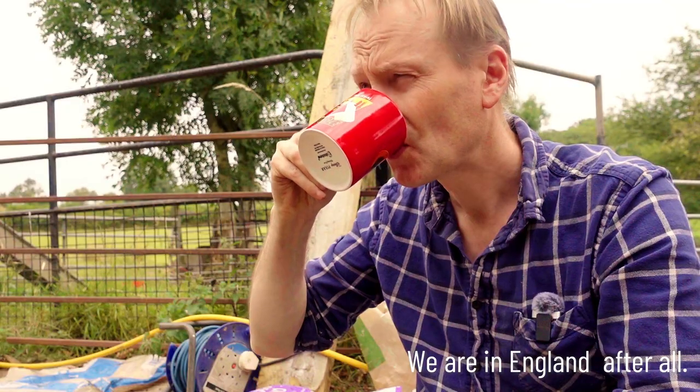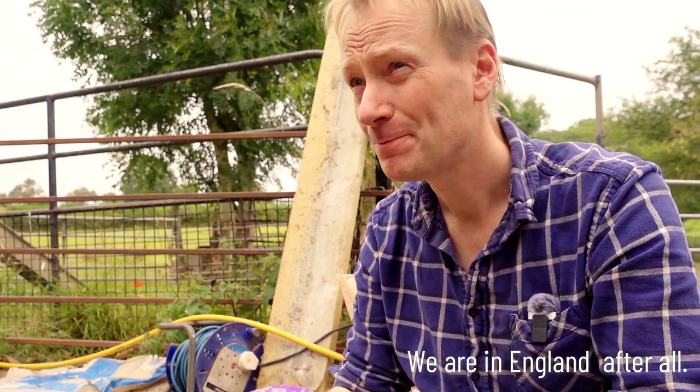One essential before we do any major building work is of course we've got to have a mince pie. It's the first of September today and of course the shops are now starting to fill up with Christmas stuff, so we've just been to the supermarket, got a whole load of mince pies, and an obligatory cup of tea as well.